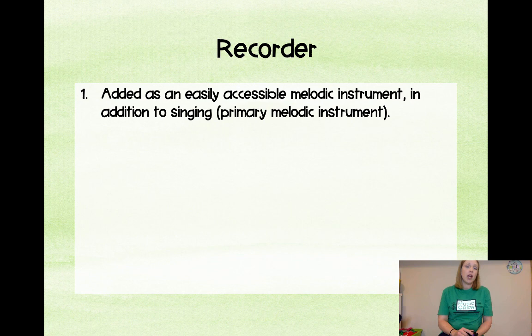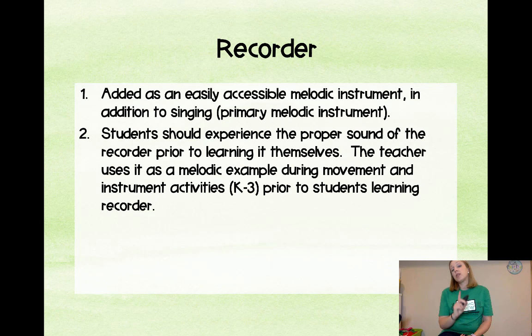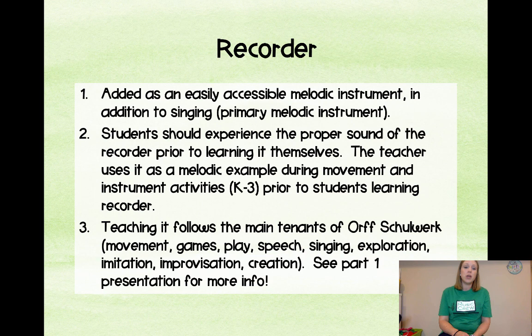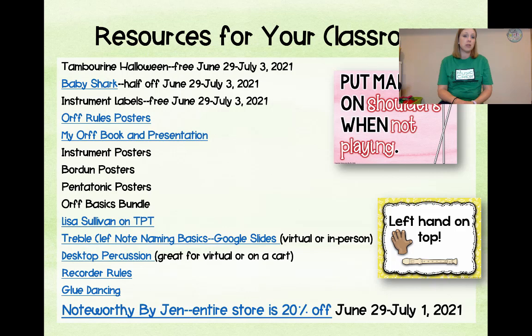The recorder was added as an easily accessible melodic instrument in addition to singing, and because you can walk around the room while playing it to observe students. Students should experience the sound of the recorder prior to ever learning it — when they're in K through 3, use it to direct, as a melodic example during movement or instrument activities, so they learn the right sound before they ever try to play it. We all know how 'awesome' Hot Cross Buns sounds the first time, but if they've heard a good example they know it can be a beautiful instrument. Teaching recorder follows the main tenets of Orff Schulwerk.